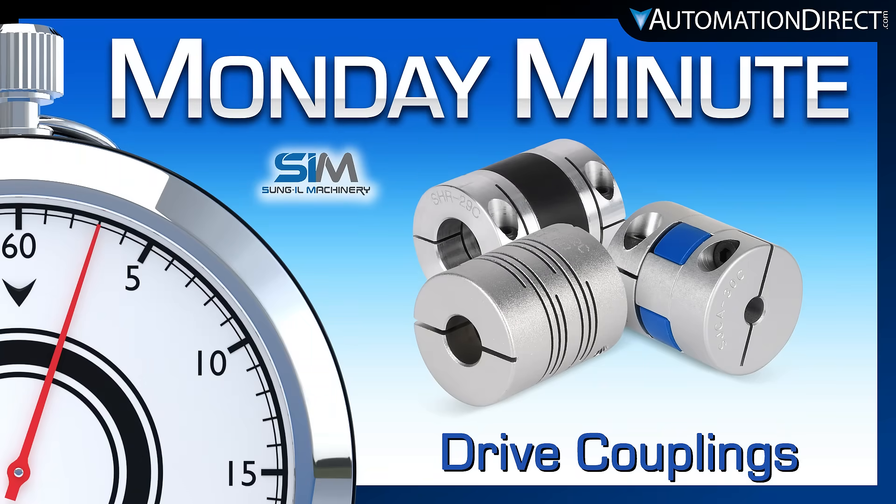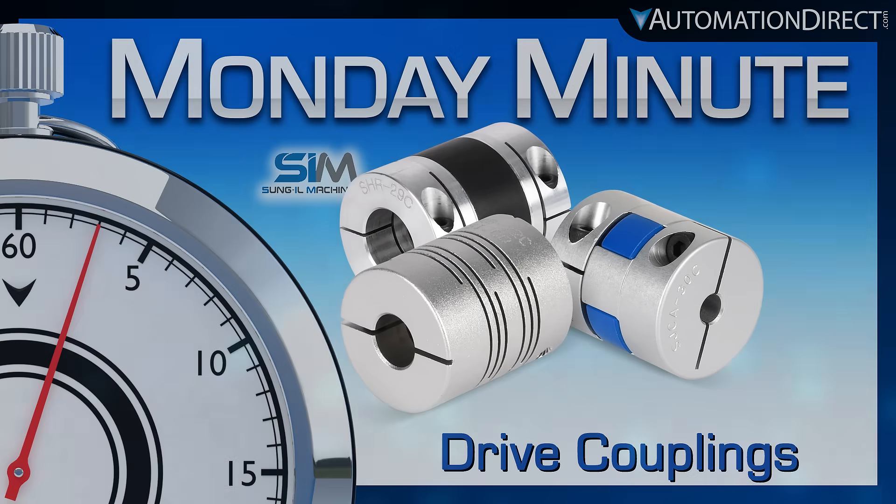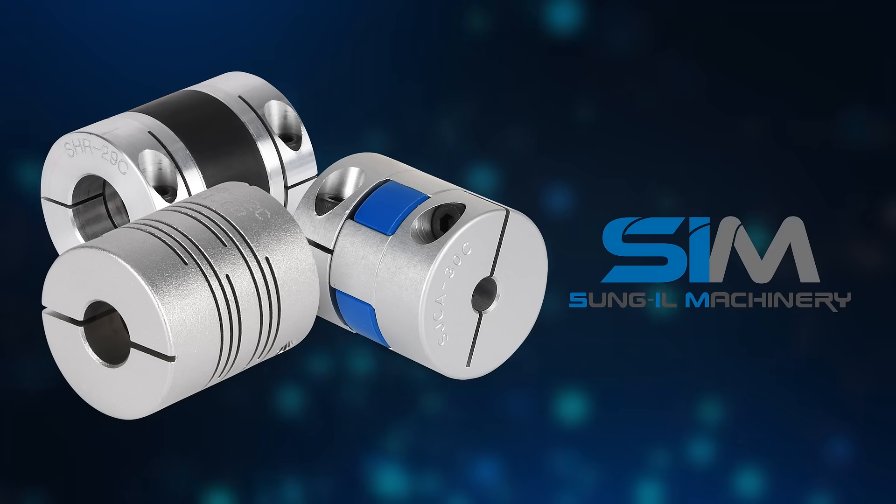Monday Minute at AutomationDirect. AutomationDirect now offers more drive couplings with the latest selection from the brand SEM.